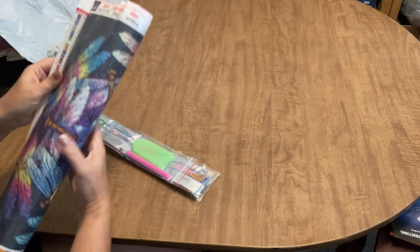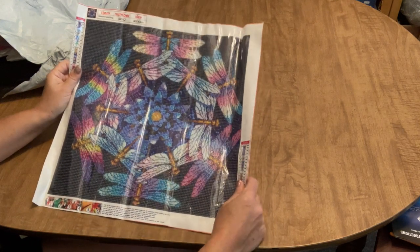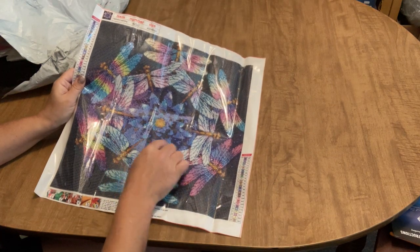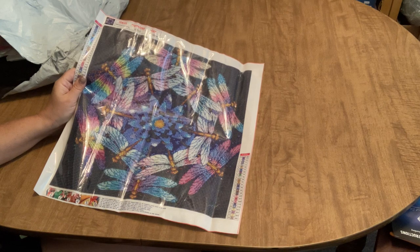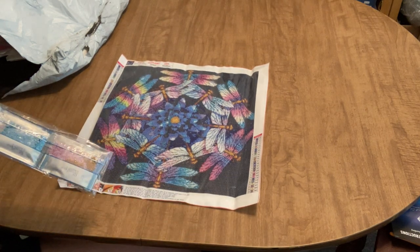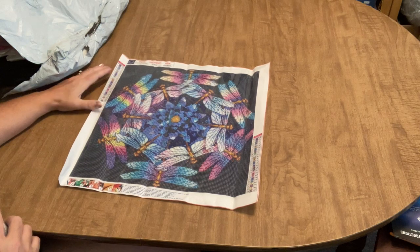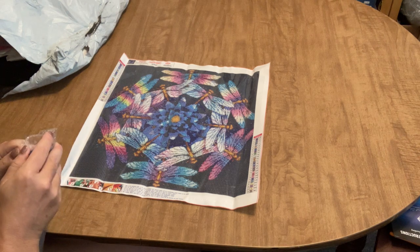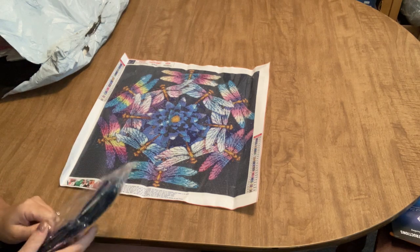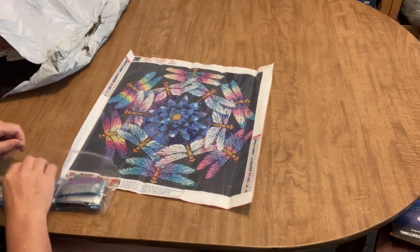This next one is a full drill 40 by 40 — it's all dragonflies with a flower in the middle, looks kind of like a dahlia, in blue. We've got two keys, just letters for the symbols, key codes on both sides, DMC numbers on the canvas and on the drills. This is going to be so beautiful — a rainbow of colors that's really much more beautiful in person than the small picture on the site.